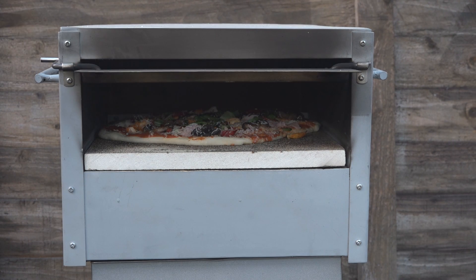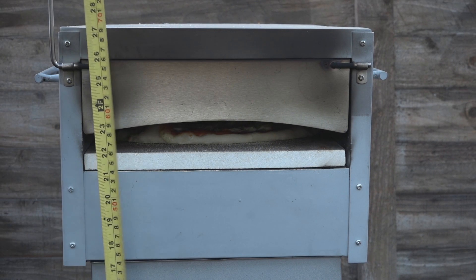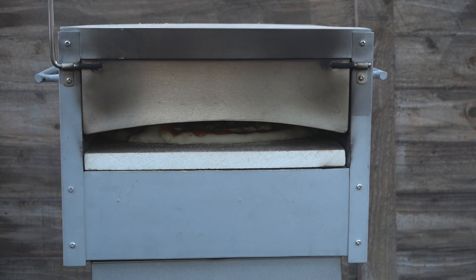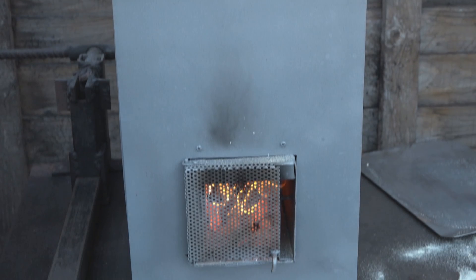This is the new oven, the 12 inch version. We've sat it on a table, and it is overall 27.5 inches high. There's the burner.